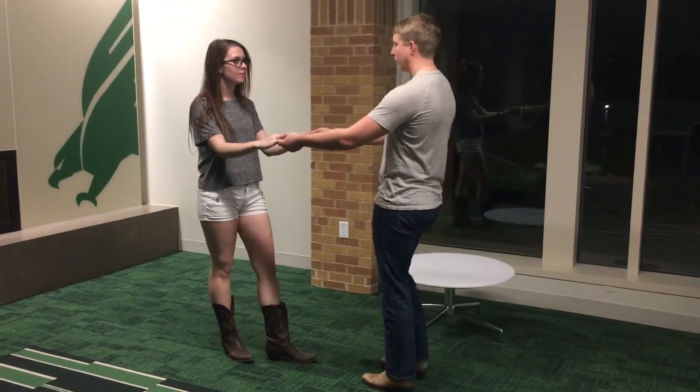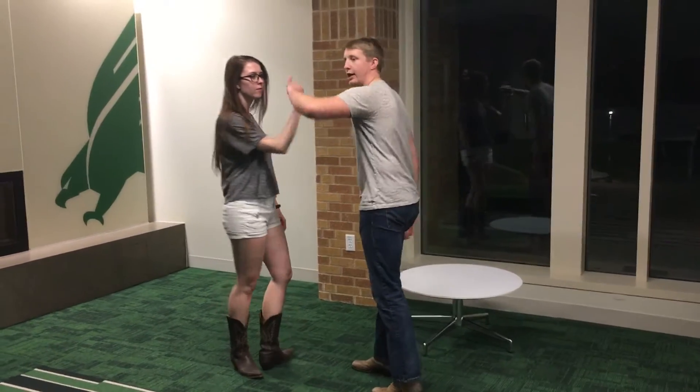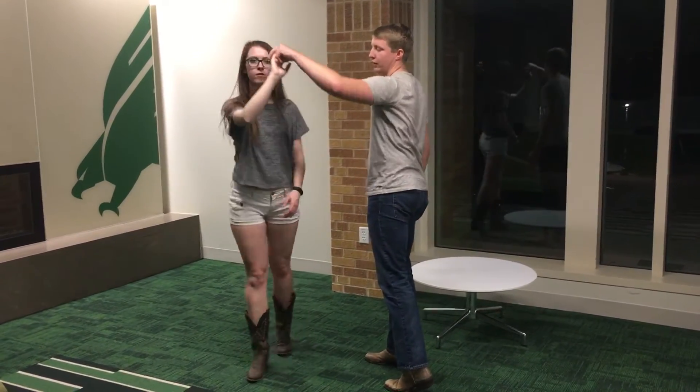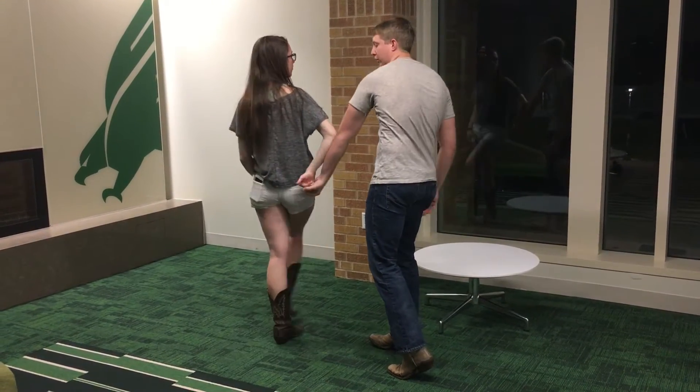So the hammerlock. For the hammerlock, you're going to drop your right hand. Your left hand is going to go high, all the way around her head. You're going to get to here. Then you're going to twist her wrist, even with your arm, putting it on her lower back.